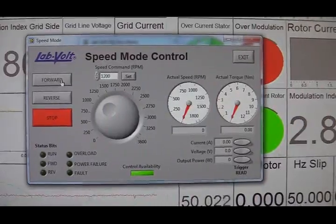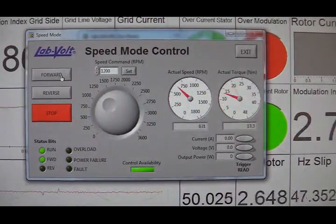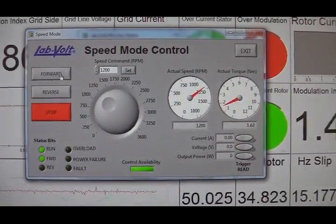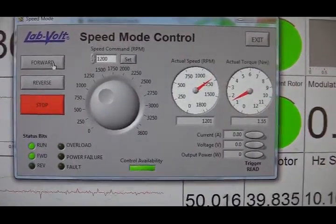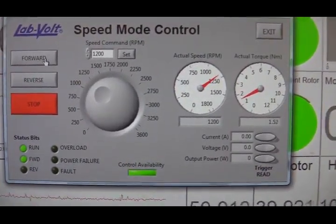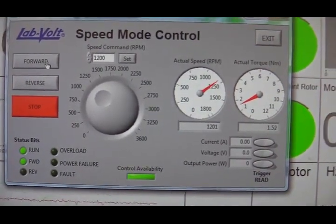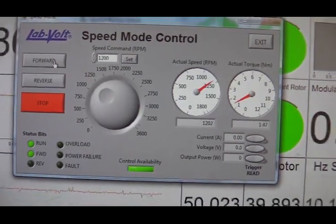Now let's run the motor. If I press this button, the wind emulator is running. The speed is 1200 RPM and the torque is 1.5 Nm. There is no load on the double-fed induction generator.